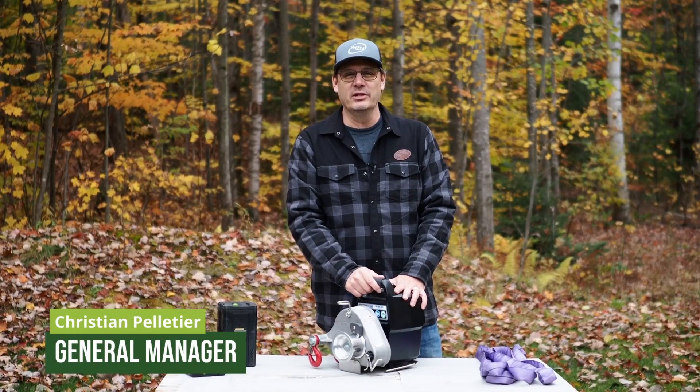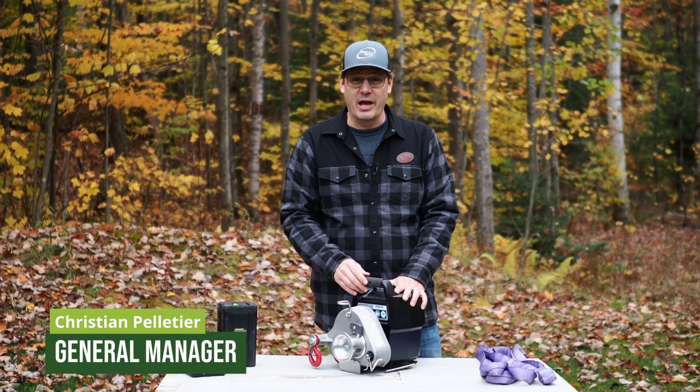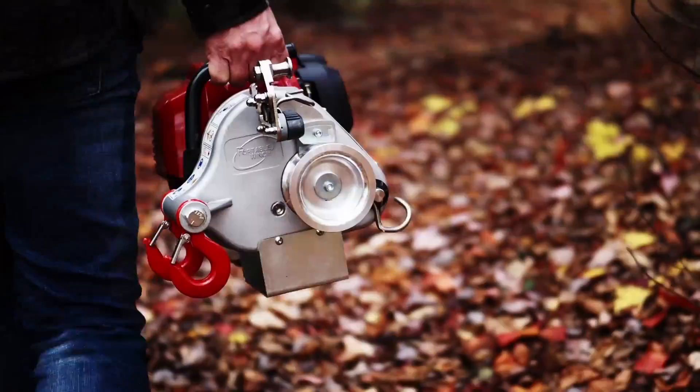Hello, I'm Christian Pelletier from Portable Winch. Today we're going to take a look at the PCW 3000 Li battery-powered winch.